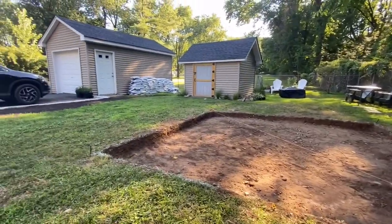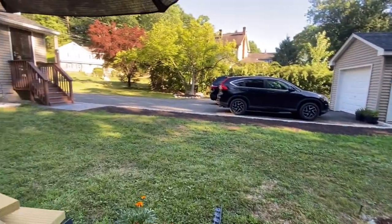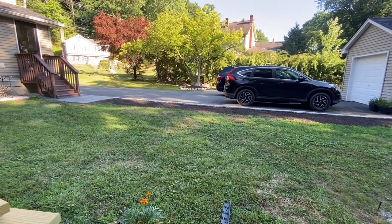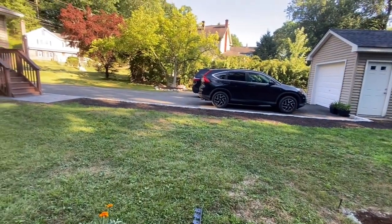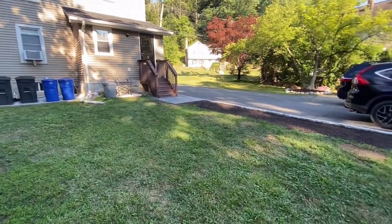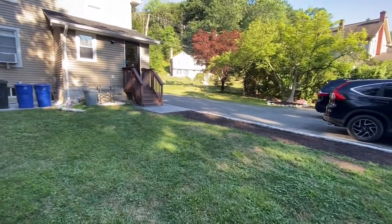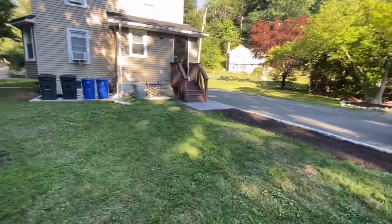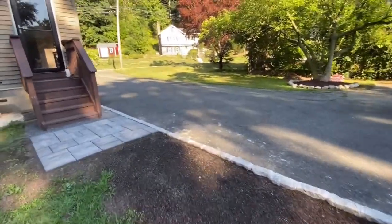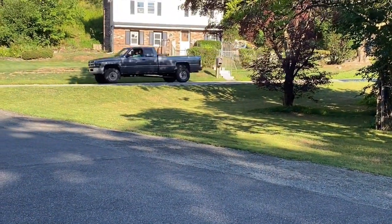Next week they're going to be doing our driveway, because we had the driveway widened — about a nine-foot addition. We wanted more parking space, because where we live you can't park on the street, so it makes it very hard when you have company. We're having it widened, and once they're done I can start my flower bed, which is going to be there.